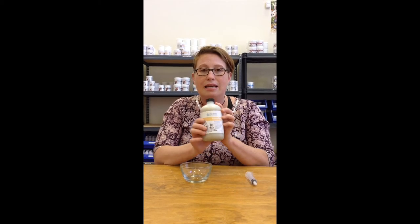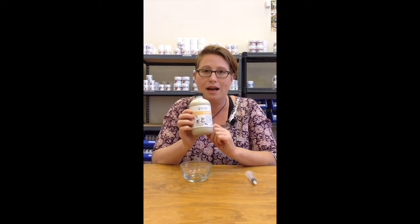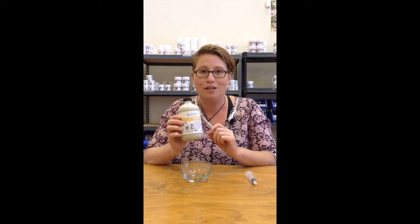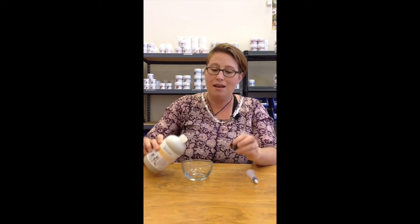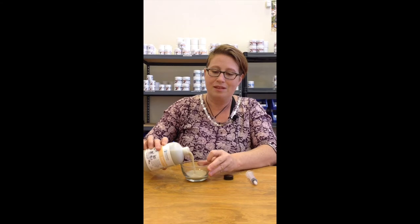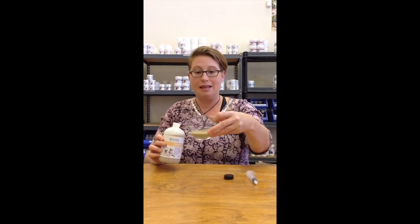As you can see, it's in this nice 16-ounce bottle. It lasts for a really long time. All you have to do is keep it on your countertop away from the sunlight. You can also see that it's a liquid — a very nice thin liquid.